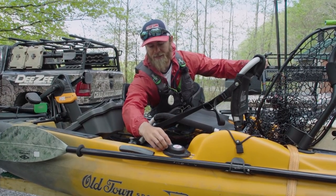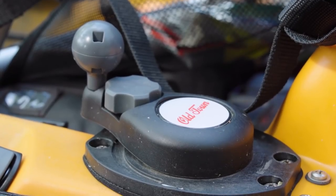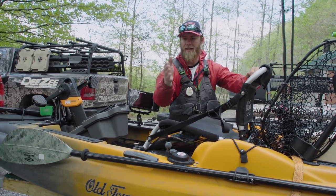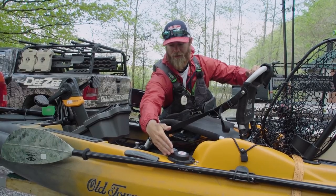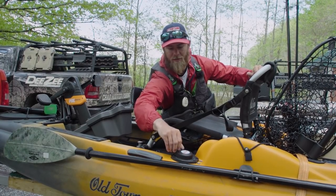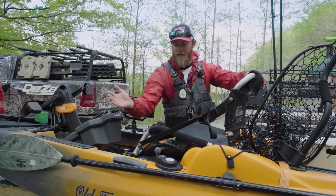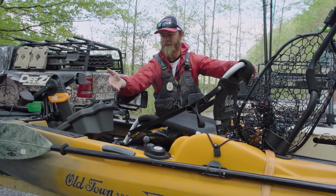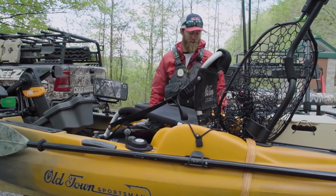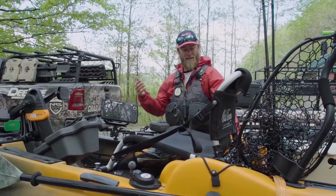Over here is your rudder steering. It has a locking nut — you loosen it and you can turn the rudder. The rudder is very sensitive, so when drifting with the wind and you want to hold a line, I recommend getting into position and then locking that nut down just a little bit so it stays in place and keeps you on course. Going on from there, you have your paddle holder on the side — very convenient, not in the way, never really causes any issues.